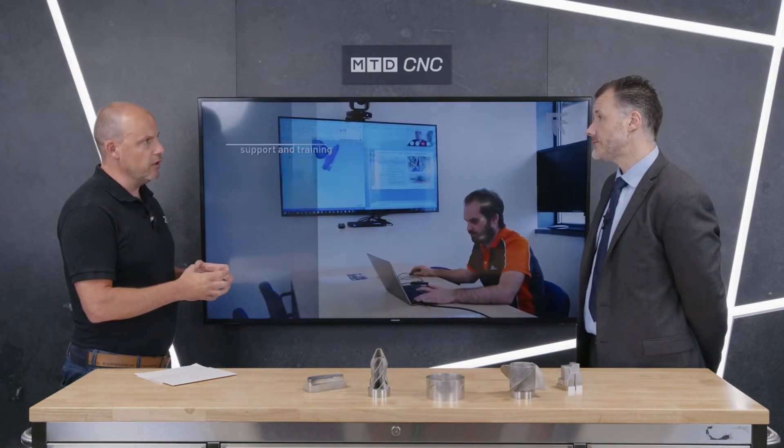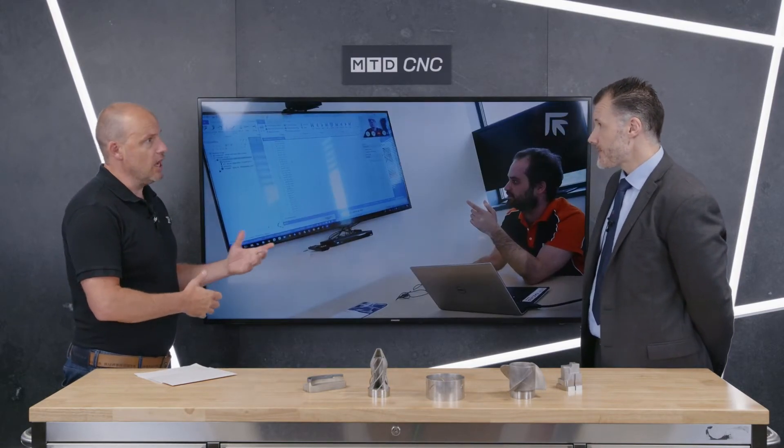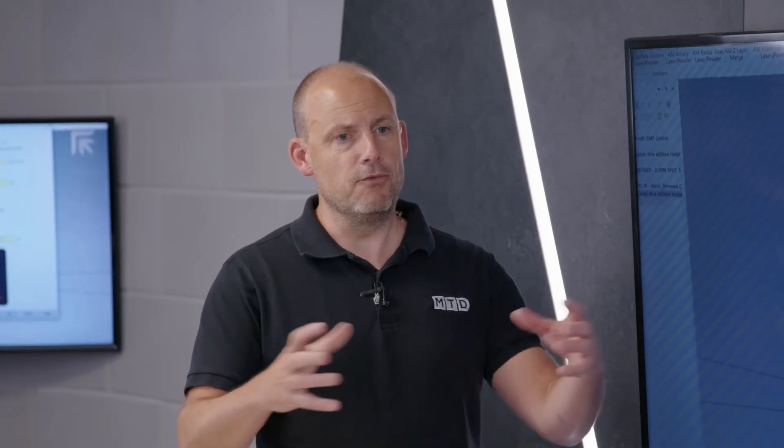Prima Additive is the next step on for Prima Power — a good combination of two companies that can now offer a diverse range from sheet metal cutting, bending, punching, and all the rest of it, through to printing. We spread across a large range of different customer profiles and industries, and we do get asked for this sort of technology. There are other industries we're not in yet where this technology equally benefits them, and some of those are complementary to where we already are — it's a perfect synergy.